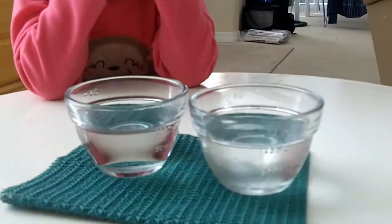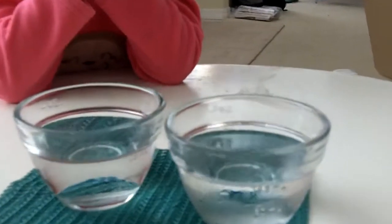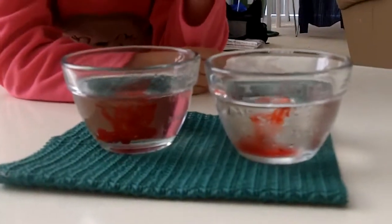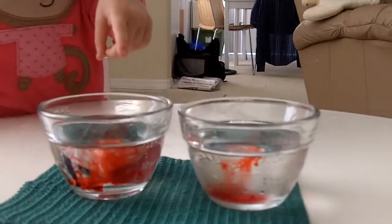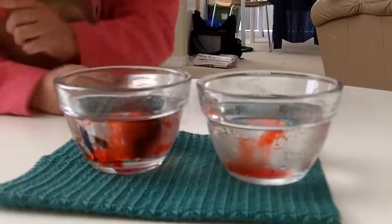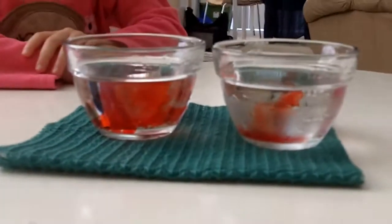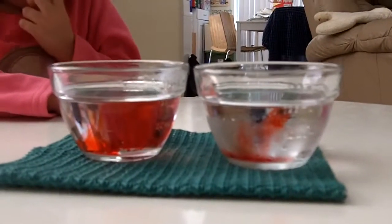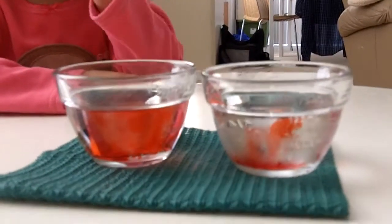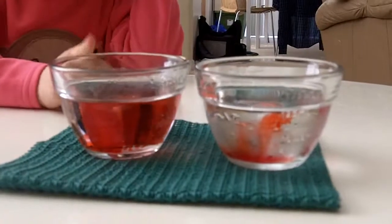So here we go. Now we have our two containers. I'm going to put it in the cold one first. And now in the hot one. And now let's watch what happens. Try not to shake the table. So is this one the hot or the cold one? The hot. That's right. So is that changing faster or slower? Faster.